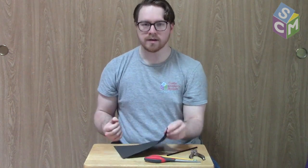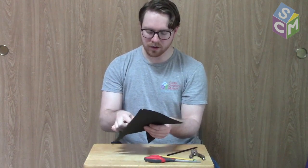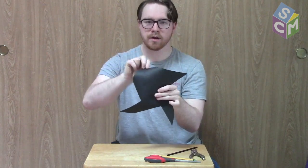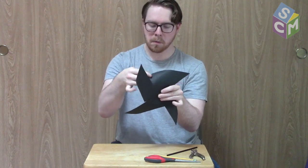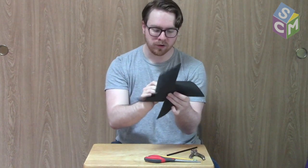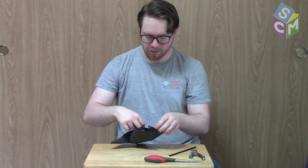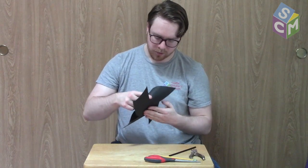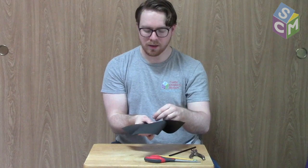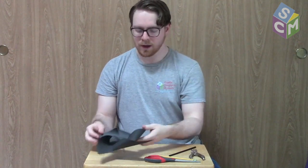We already have the starting of our pinwheel. Now all we need to do is take our corners and fold them in on top of each other so that all the holes line up. Taking every corner and folding them so they all line up until we have something that looks a lot like a pinwheel. Then take the brad and put it through all those holes. I'll flip this over and open up the little legs on the brad so that the pinwheel won't fall apart, and then grab the straw.